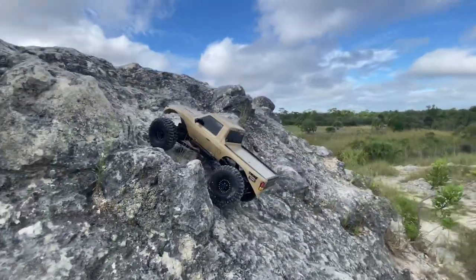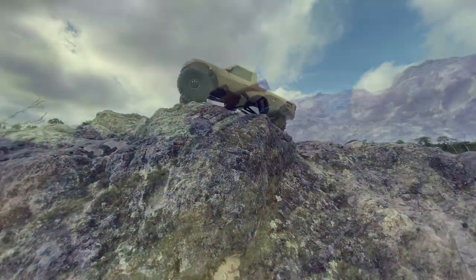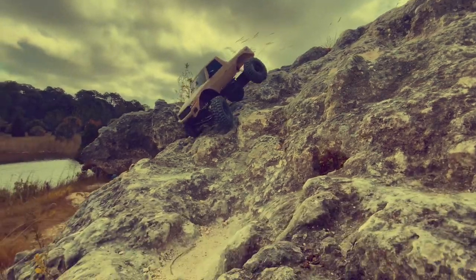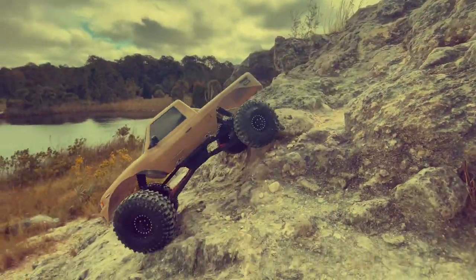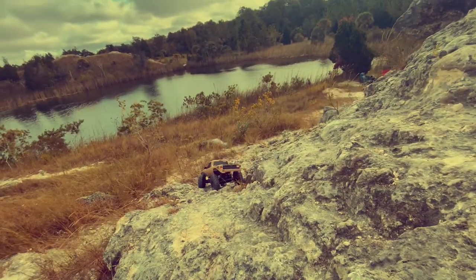Other than that, this thing is ridiculous. As you can see, especially if you've been watching my other videos, we ran the Gen 7, we ran the Marksman, we got the Gen 8 Axe Edition — and this is going everywhere that they went. And those are two, three, or four times the price of what this is.